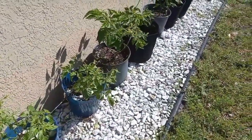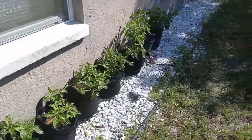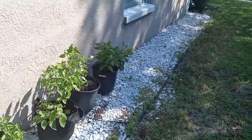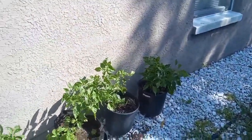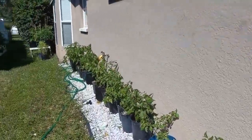As you get down further, these are the struggling plants. I spend a lot of time every day trying to nurse these and make them better. They'll get there — just gonna take a little time.